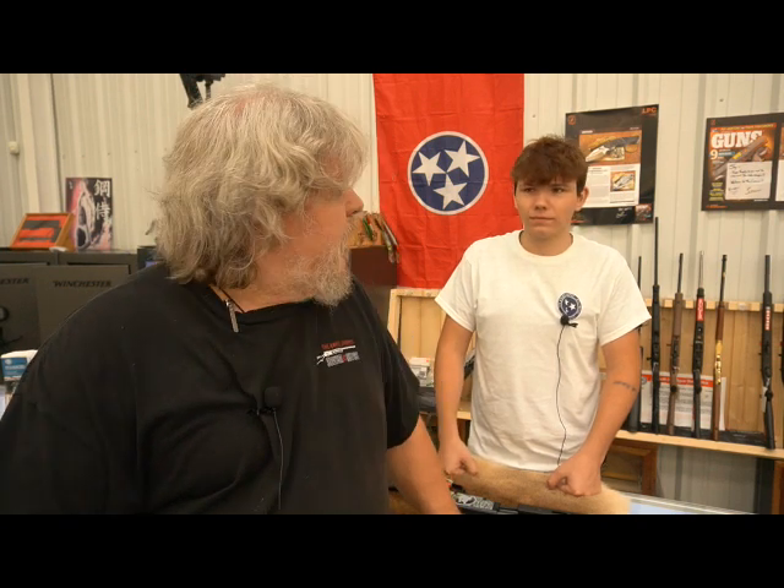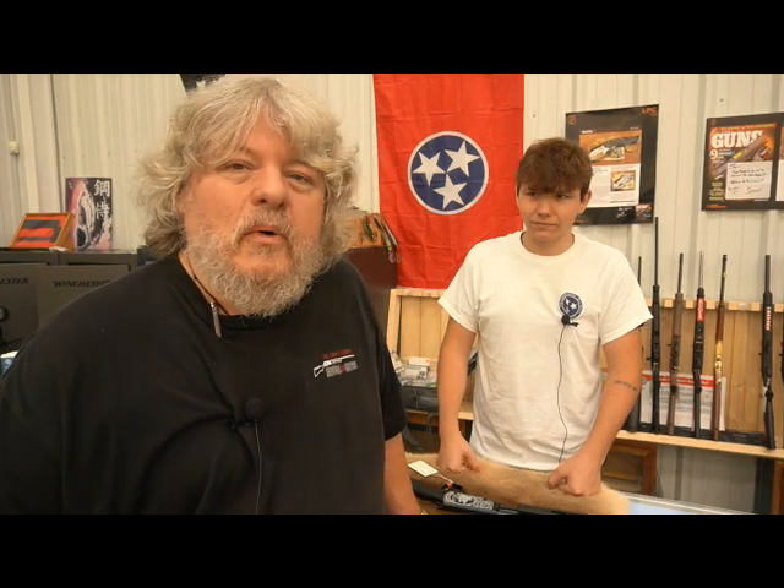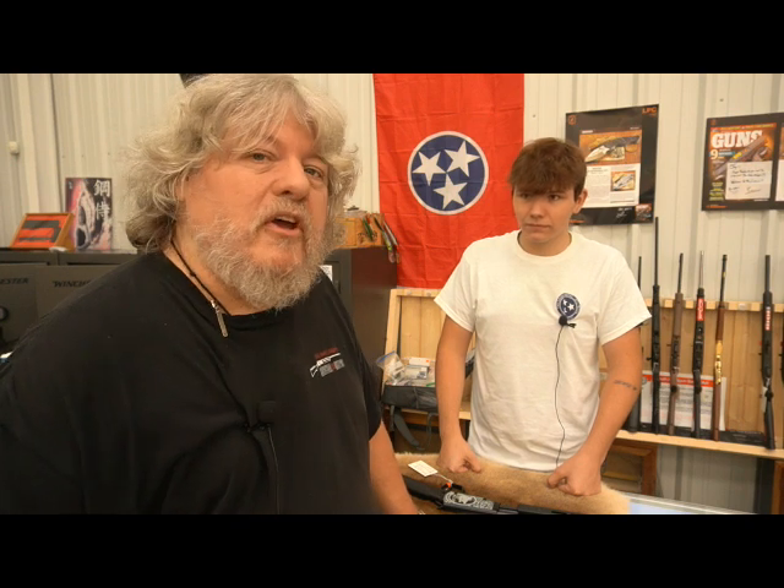Hey guys, Brian here at the Kniveshop. Today we're going to let our new guy, Michael, tell you about a new gun we just got in the store. It's a new Rossi that we're excited to have and we're going to let Michael tell you a few things about it.